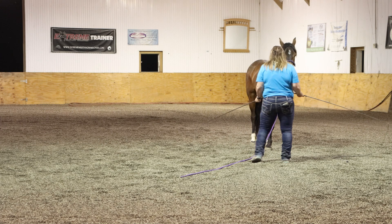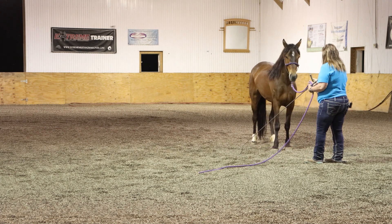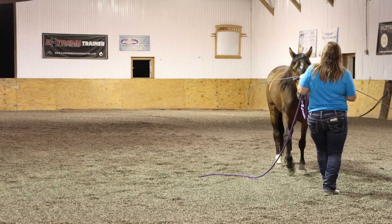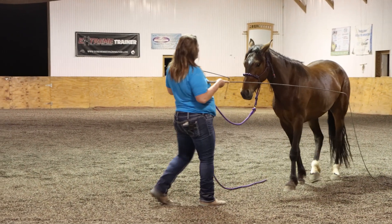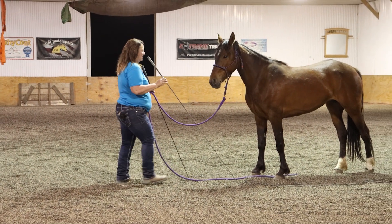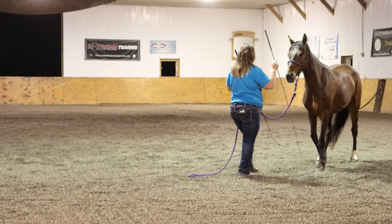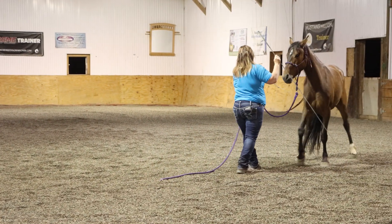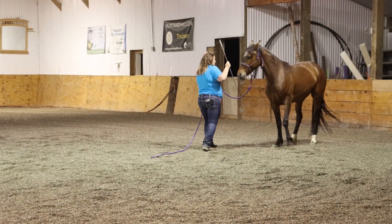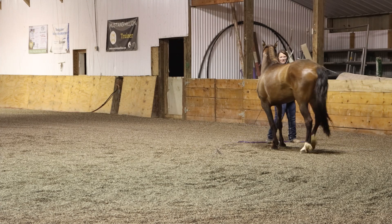Now I'm going to try to draw her into me, and I'm going to use a lead rope because she doesn't seem to understand what I want. I'm just going to ask her — she does have some sticky feet, so I would like to teach her to come into me. I want that butt to be straight, so I'm going to ask her to get that butt over. We are running out of space here, so we're just going to come around.